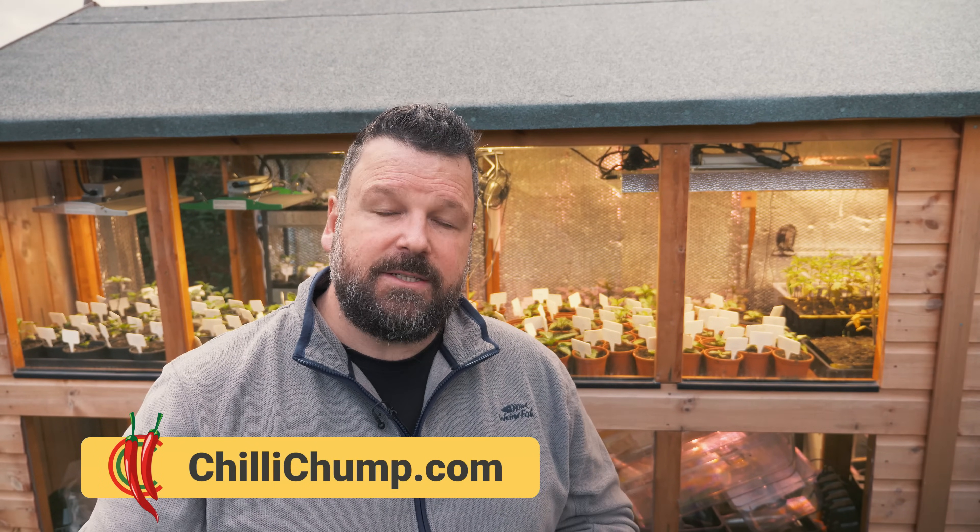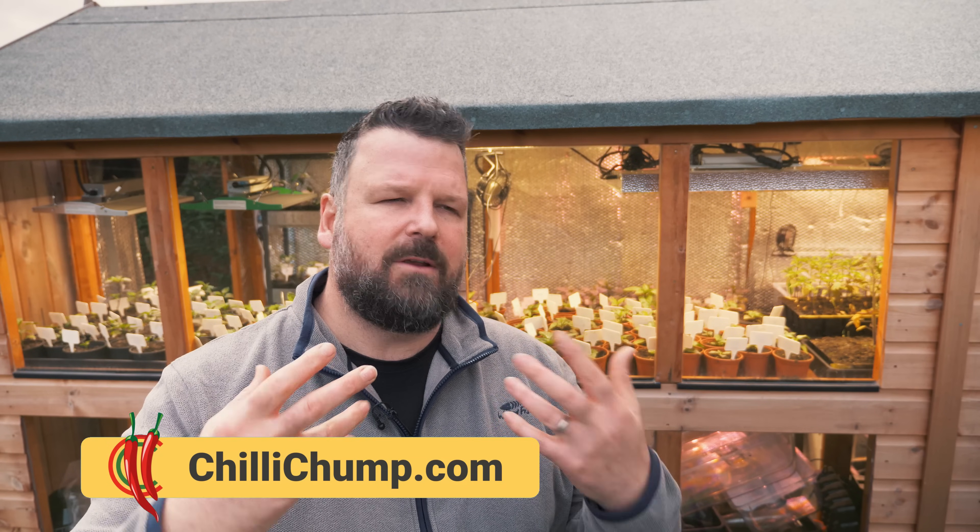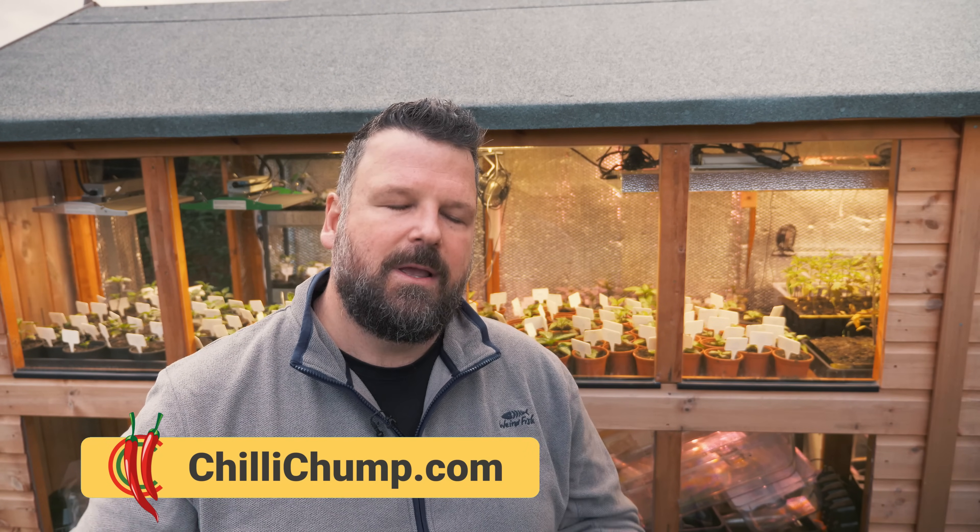I hope this video has given you a better understanding of artificial grow lights. I will be writing an accompanying article to this which will include all the graphs that I've put in this video. I'll be elaborating a bit more on some of the information I've given you and I'll link to it down below in the description once it's complete. Thank you so much for watching. I look forward to seeing you on the next video. Until then, stay spicy.